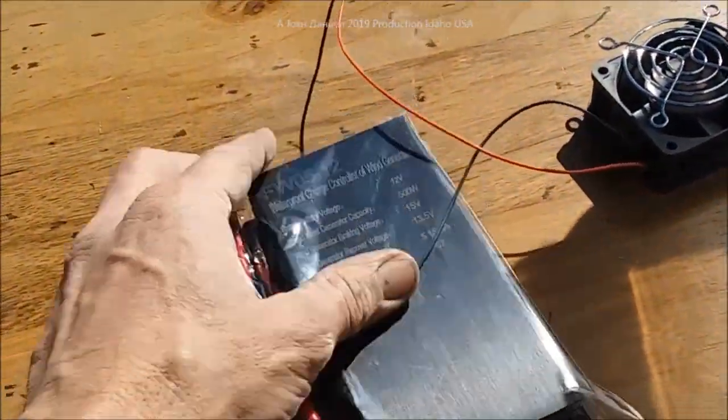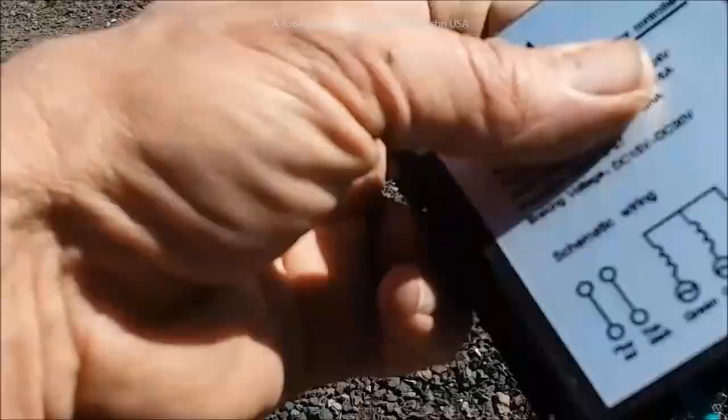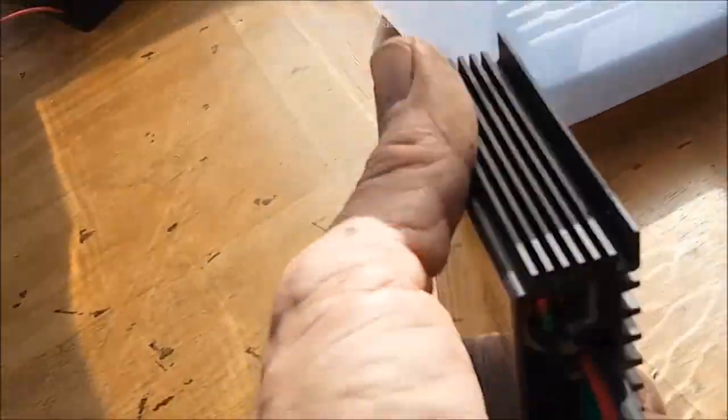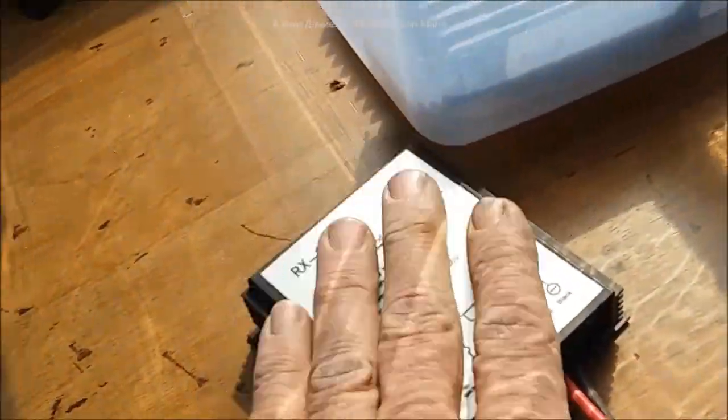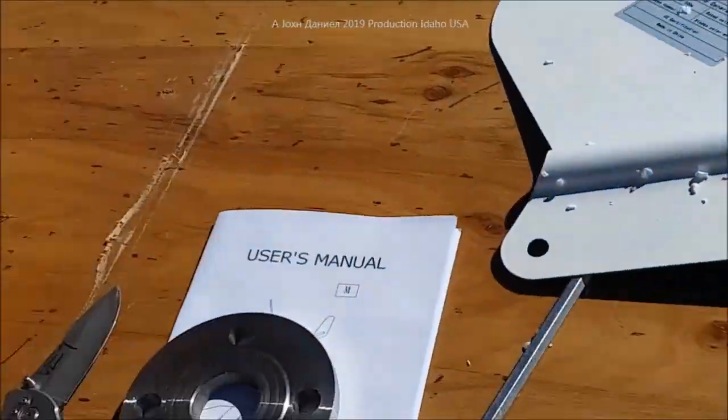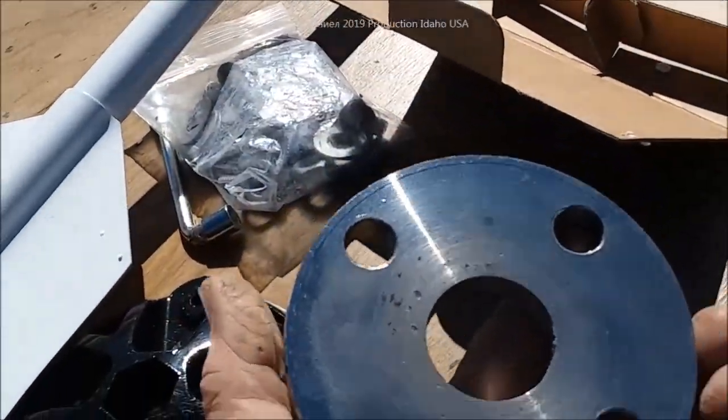We're not going to use that — it's not a toy, it's junk. The diodes are tiny, tiny — they're not good for this. These are powerhouses. So here's what comes with it.